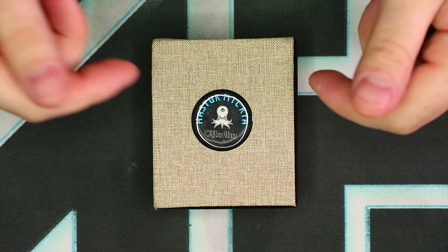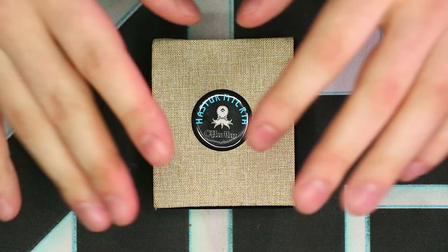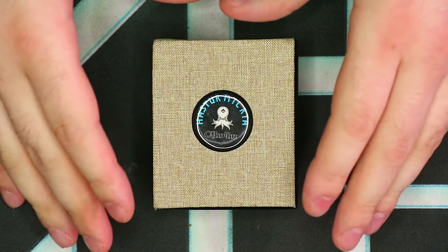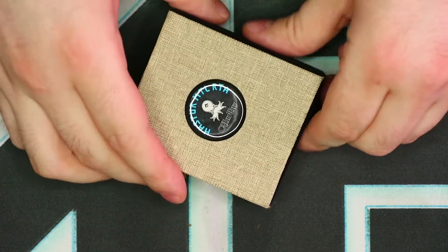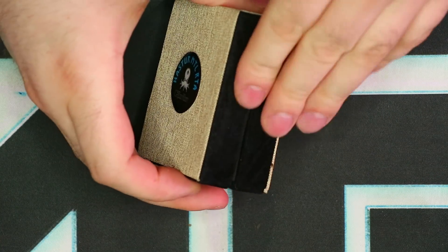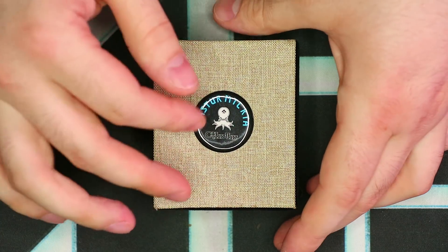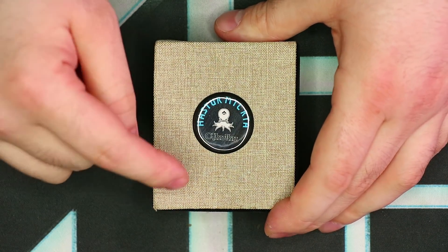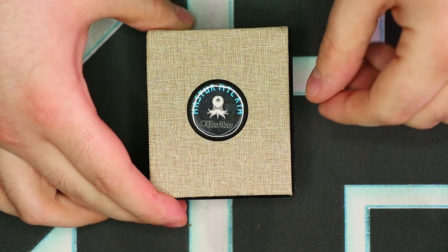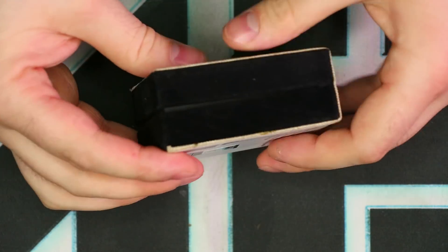Here we've got the Hastur MTL RTA in its original box. Let's quickly take a look around the packaging and then we'll talk about what's inside. I love the display box — it's super classy and funky looking. It's got this kind of canvas texture on the front and sides, with a velvety feeling. I'm really blown away by how cool this box looks. You have the little Cthulhu badge right there on the front, and 'Hastur MTL RTA.' Nothing really on the sides or back.